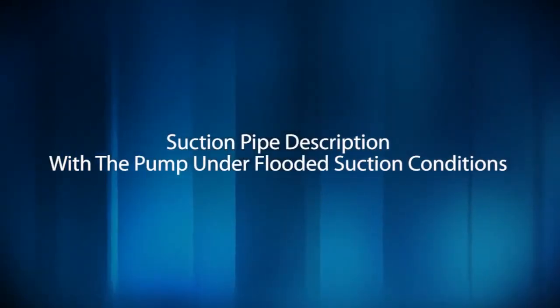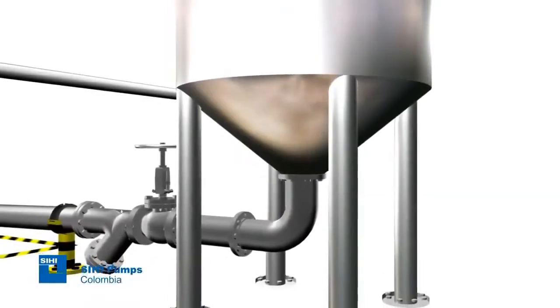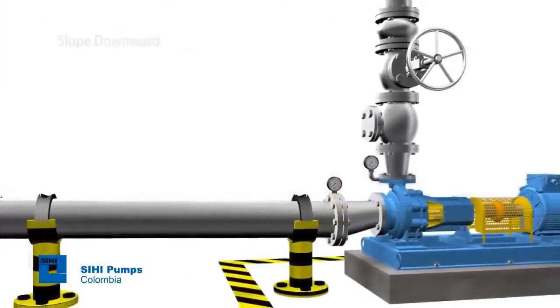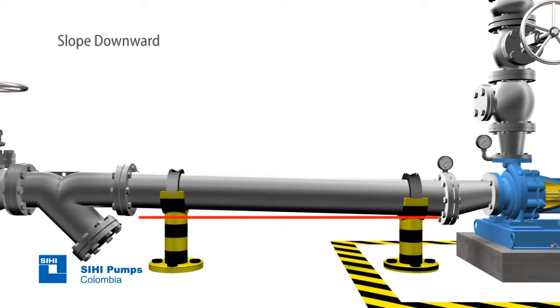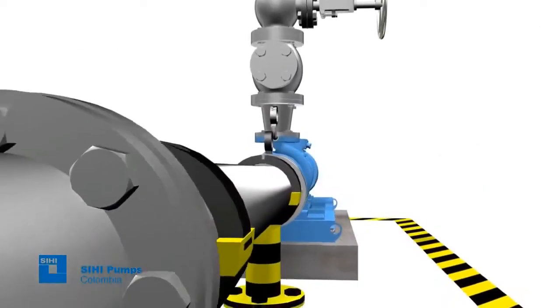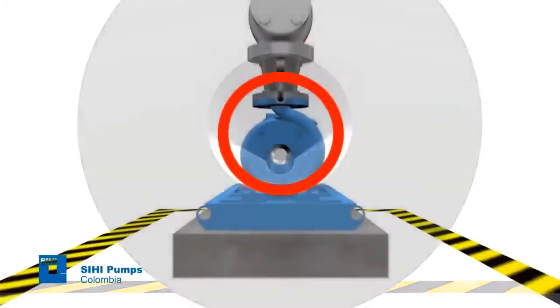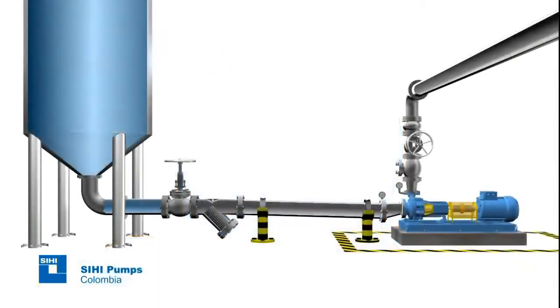Suction pipe description with the pump under flooded suction conditions. When the installation is designed to work using the flooded suction method — meaning with the tank from which the fluid is taken above the pump level — the suction pipe must be mounted at a slight downward angle towards the pump to avoid air pocket formation. Remember that the pipe nominal diameters must be at least equal to the nominal diameters of the pump flanges, and the velocity of flow in this type of installation must not exceed 2.5 meters per second.